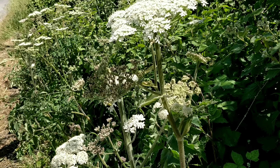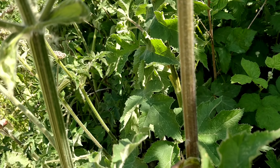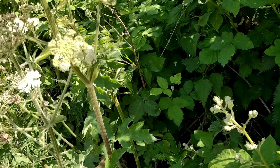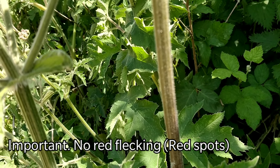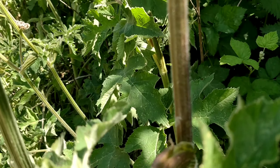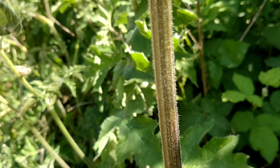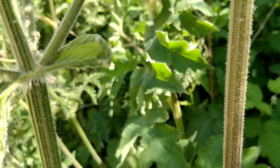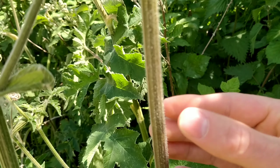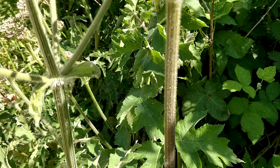Common hogweed can grow to around two metres. The main central stem is green but it can have a purple colouring, especially around the nodes. But it doesn't have purple or red flecking on the stem — that is a sign of giant hogweed. It does have ridges running up the stem and again that downy fur. It's retrosely hairy, meaning the hairs curve slightly downward along the stem. The stems are hollow, and you'll often find the dead stems still standing all year.